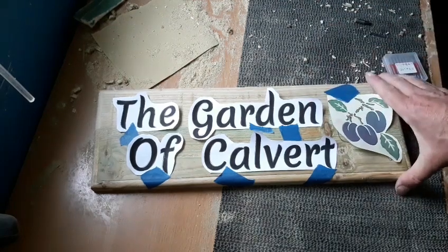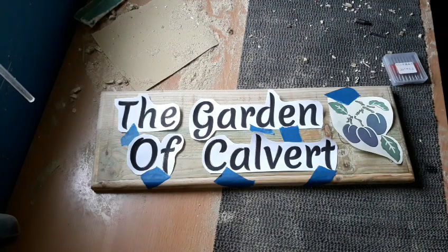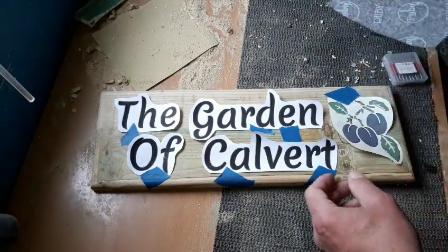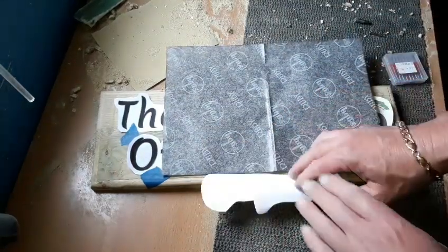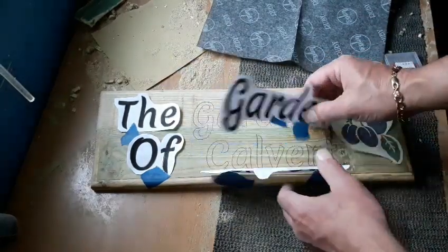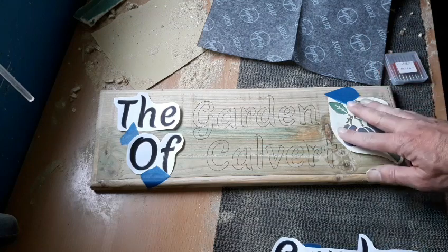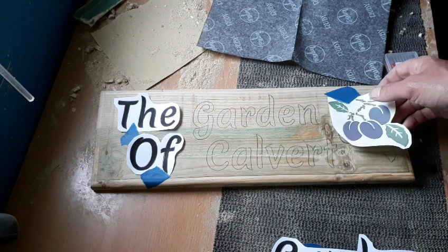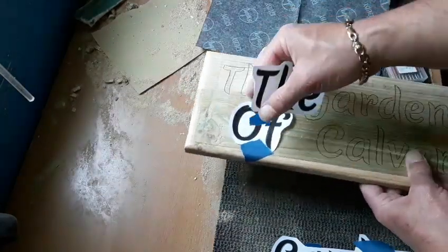We've got our template we're putting on today - the Garden of Calvert and some nice plums on the side. The best way for me to transfer this, as always, is to lay out your template, your pattern, and pop your carbon paper underneath like so, and simply draw around that with a pencil. Remove your carbon and you've got your image there and we're basically good to go. If you're really clever you could glue that straight onto the piece of wood and route over the top of the paper, but I've tried this and it just makes too much mess and it's too much like hard work.